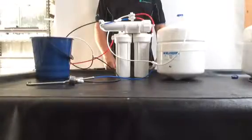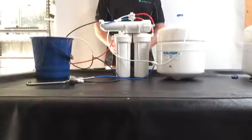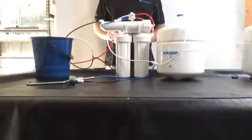Hi, it's David here from ClearChoice Water Filters. I'm going to show you how an under-sink reverse osmosis system works, and I'm also going to answer some of the most frequently asked questions that we get from our customers. In the next five to ten minutes, hopefully you're going to learn a little bit about the process and how exactly your under-sink system is working.